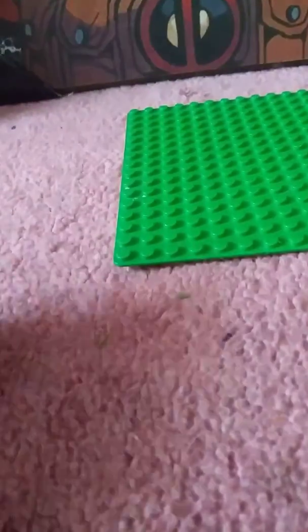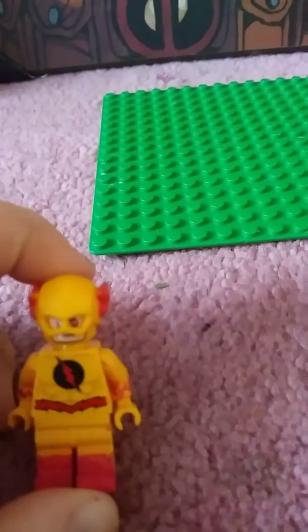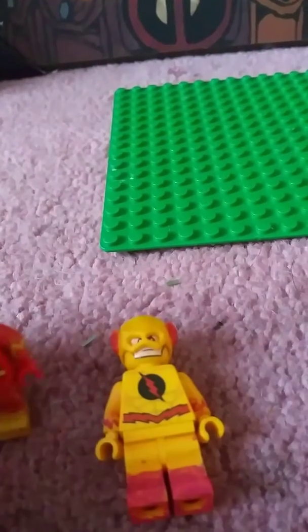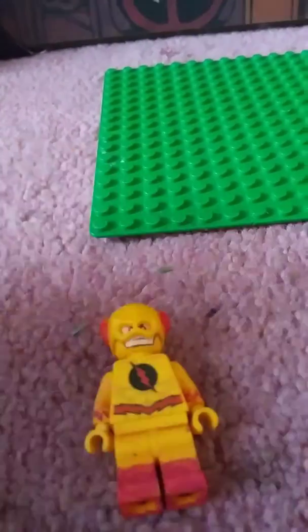Let's go with the Reverse Flash. Same thing — same head, same helmet, same torso. I forgot to mention these: the torsos are from the Speed Force Freeze Pursuit, I think is the name of it. Because the Flash has little lightning bolts on his chest.